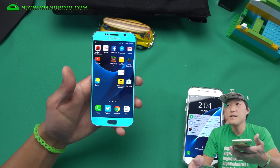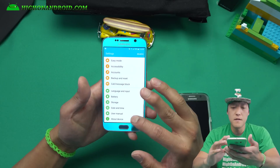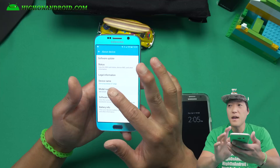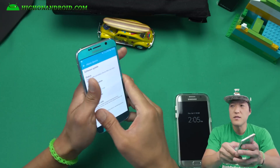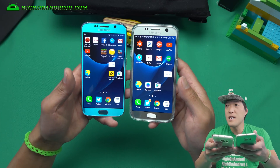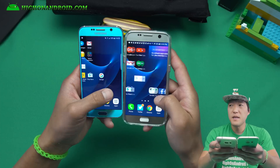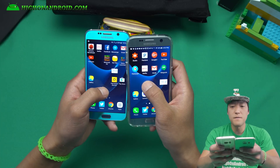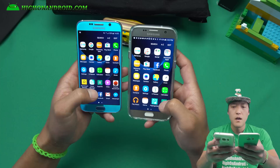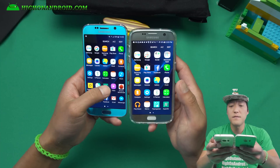Here's my Galaxy S6 running Noble ROM, which is a ROM based off the Galaxy S7 Edge. You can see the model number shows SMG935F and the device name has changed to Galaxy S7 Edge — but this is a Galaxy S6, as noticed by the hump. Side by side with my real Galaxy S7 international model, with this ported ROM you get pretty much all the features of the Galaxy S7, nearly identical launcher and apps.